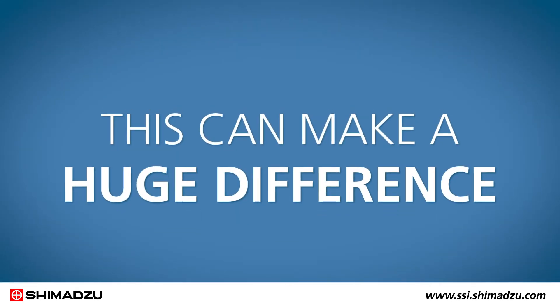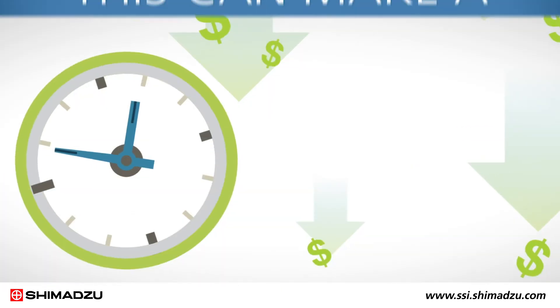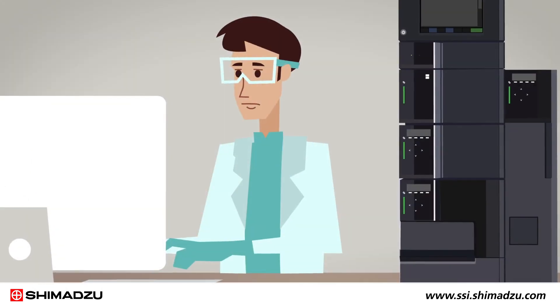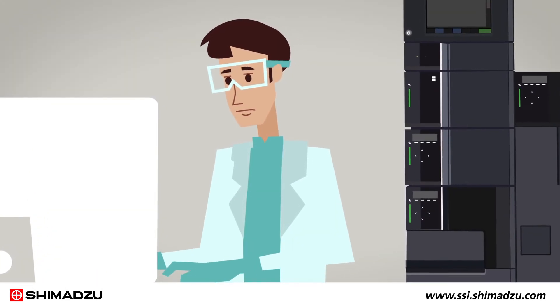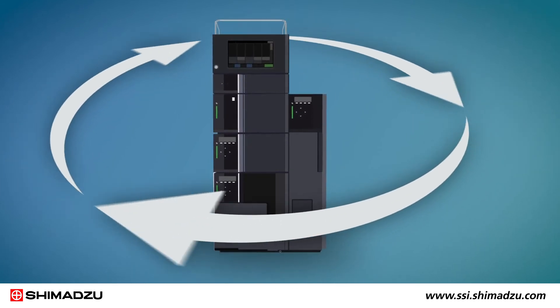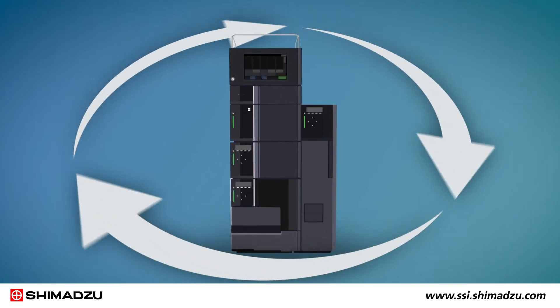This can make a huge difference in the way you conduct analysis. It minimizes the risk of downtime and wasted samples, so you can stay productive and competitive. All intelligence features run in the background, giving you peace of mind and helping to solve your laboratory's biggest challenges.